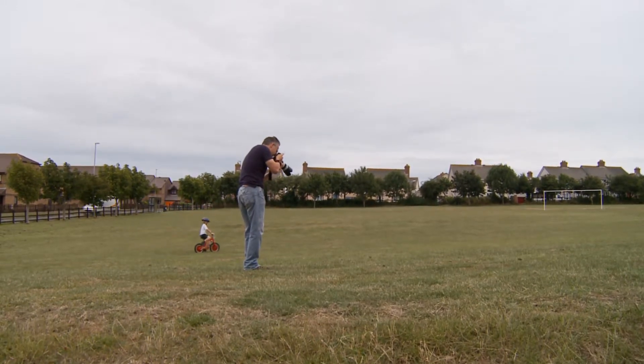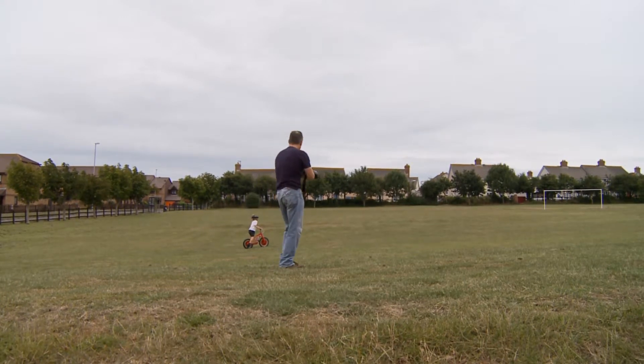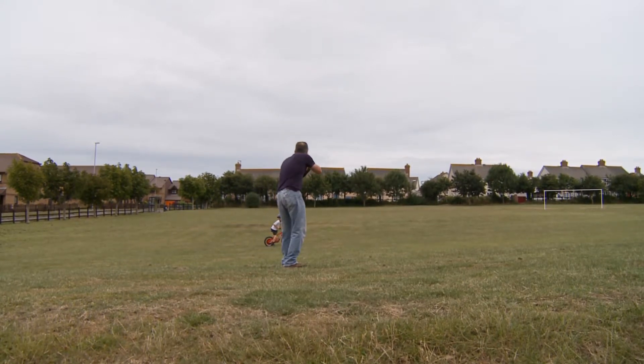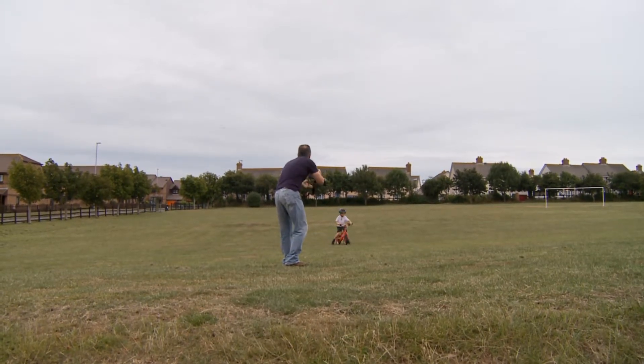That's five shots done with one-shot central point. Now I'm going to change to all focus points and see if we get the same kind of results. Taking five more photos using all focus points while Dylan is moving about, to see if the focusing still locks on well.